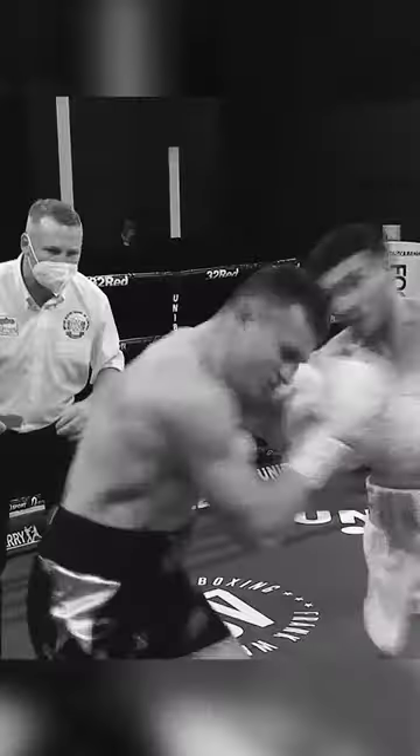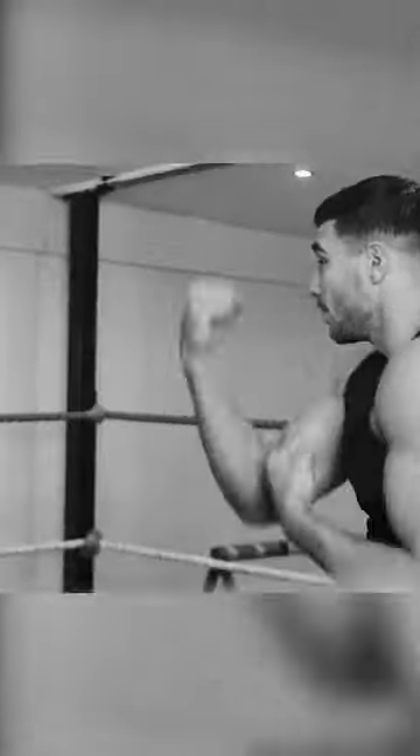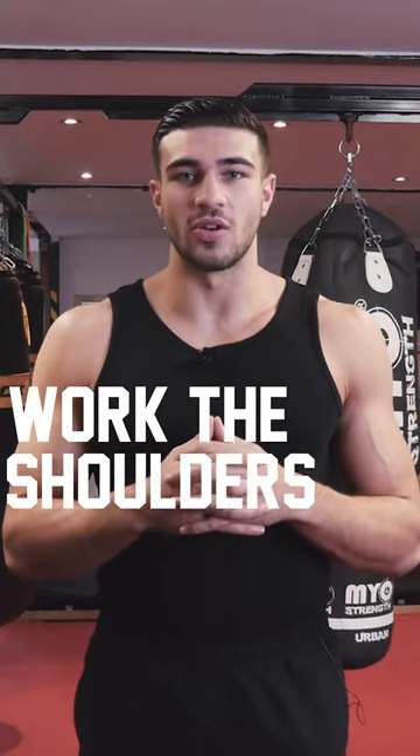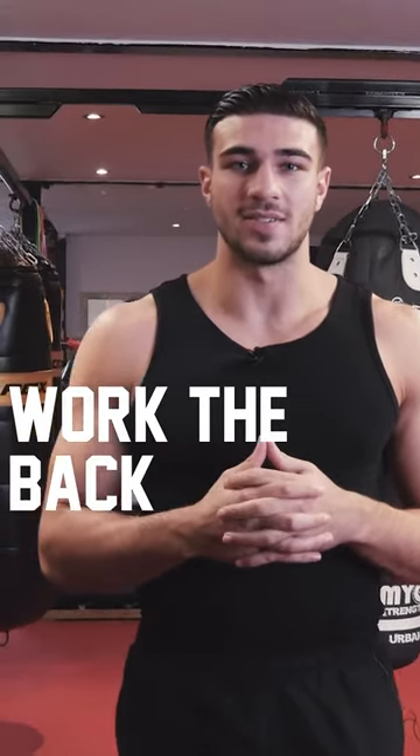Hey guys, Tommy Fiore here, light heavyweight boxer from Manchester and this is how I build my body. We are going to do a bit of a strength session, we're going to work the chest, shoulders, biceps and tris and a bit of back too.